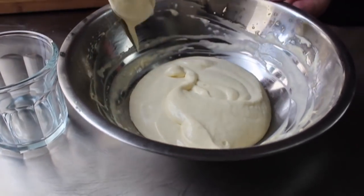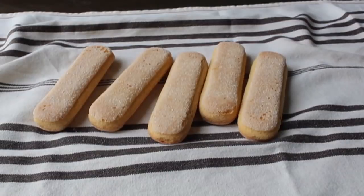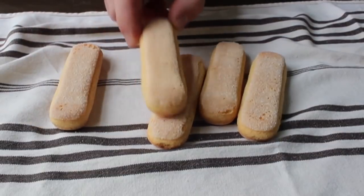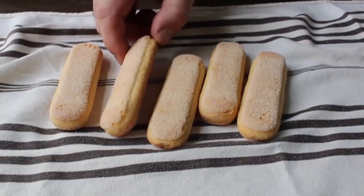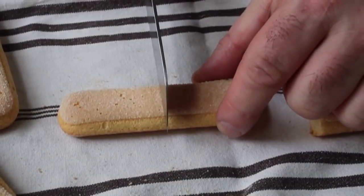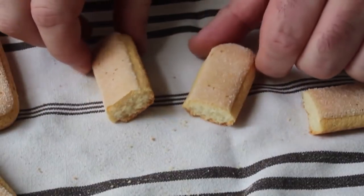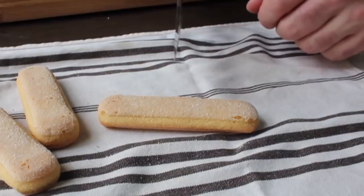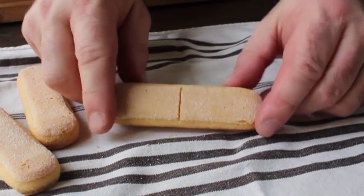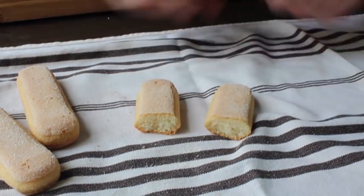We're ready for final assembly. The last step is to prep our ladyfingers — these are nothing more than crisp little sugar cookies, and they're extremely dry, which makes them perfect for this recipe. Because we are doing individual portions and not a big pan, I'm going to cut these in half. I'm going to score them right in the middle with a serrated knife, which lets us snap them and make a nice clean break. I'll prep a bunch of those, and we are ready to start final assembly.